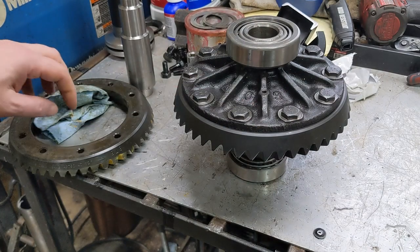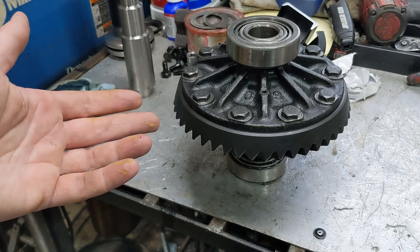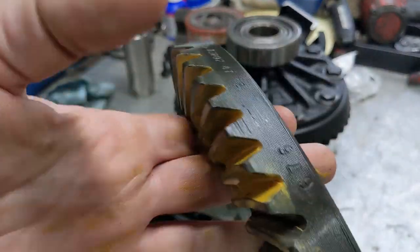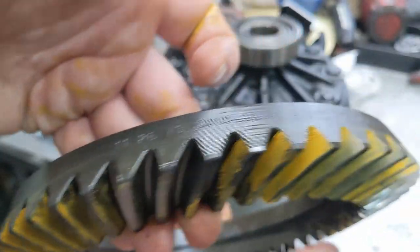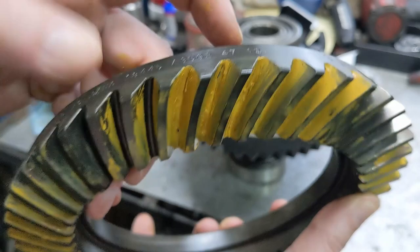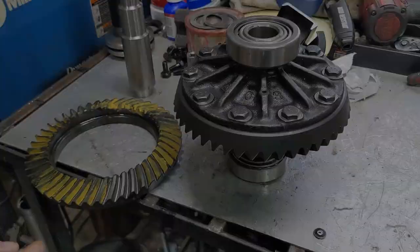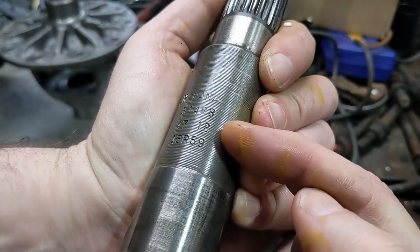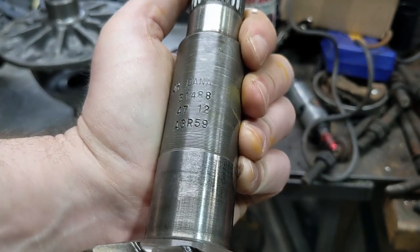It was pointed out to me that there's something going on. I don't know why, but I'd always assumed that I had 3.55 and 3.54 gears in that truck. This is the ring that was out of the original. If you look right here, it says 47-12. This ring does not have a gear ratio on it, but that is the number of teeth on the ring and that's the number of teeth on the pinion. That comes out, when you do the math, to 3.92. The 3.91 pinion is also stamped 47-12. So 12 teeth on the pinion matches 47 on the ring, which gives us a 3.92 gear ratio.